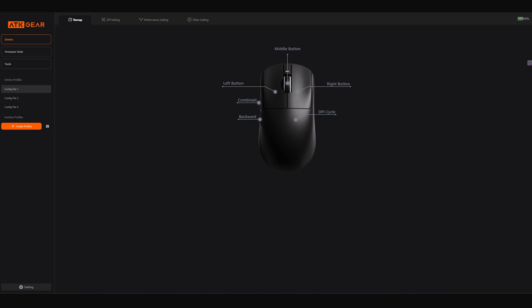Hey everyone, welcome back to the channel. If you've been using the VGN VXE R1 mouse or any ATK gaming mouse, you probably know that the old app was full of bugs and issues. In this video, I'll show you the new official website launched for VGN and ATK mouse users. This is where you can now manage all your mouse settings safely and easily without using that buggy software. Let's get started.